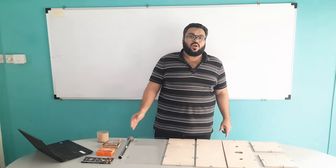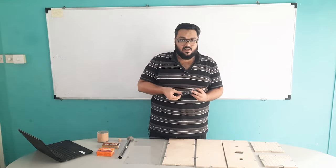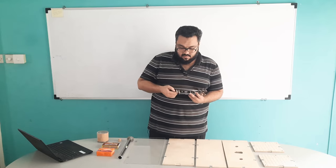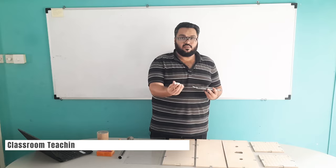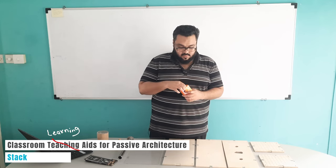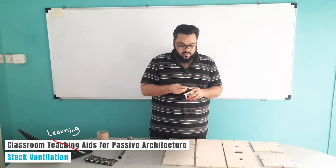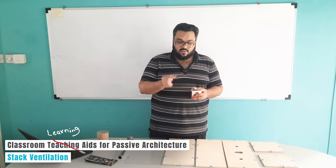Additionally we require a few equipments to be able to perform this experiment. The first is the tea light candle. This is a dhoop which will be used to simulate the smoke. The tea light candle will be used to simulate the heat.